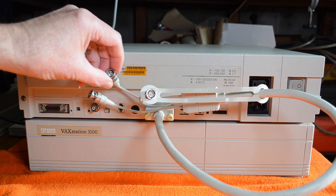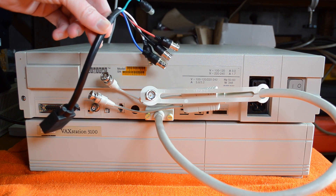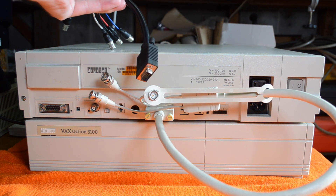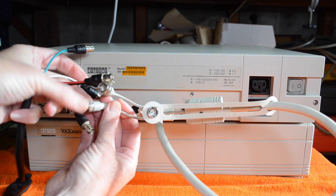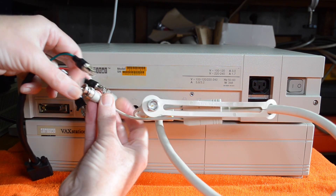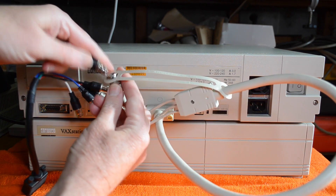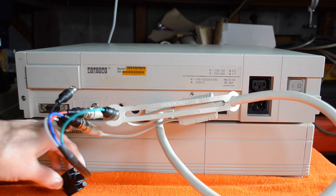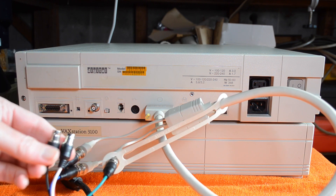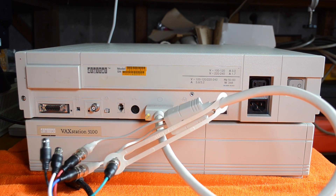Now I don't have a monitor that has the BNC inputs, so I jumped onto eBay and found this thing which has RGB and sync inputs and converts to VGA. So we just connect those in. These aren't color-coded but they're written on — so red there, blue there, and green on that one. Now like several of these old workstations, the sync is sync-on-green, so these sync connectors aren't used, but you do have to try and find a monitor that can do sync-on-green, which is getting fairly hard to do these days.